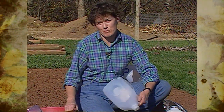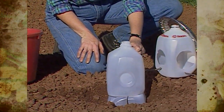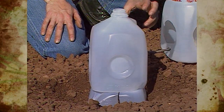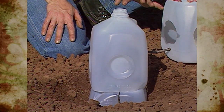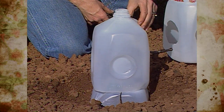The first and most obvious use is to cut out the bottom and place it over a transplant in the soil as a mini greenhouse in the fall or the spring — mostly in the spring for planting. Leave the lid off; it'll still have frost protection, but it will have a vent for hot temperatures during the day.